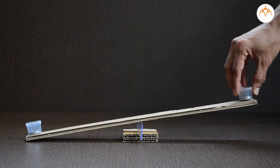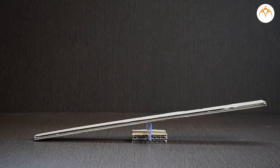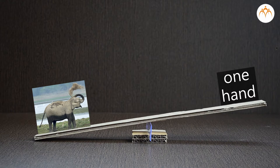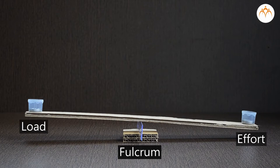You can change these distances by changing the position of the fulcrum. Anything can be lifted with a lever if it is long enough. With the help of a lever, can you lift an elephant with just one hand? Think about it. The levers are sorted into three classes. The classes are based on the location of fulcrum, load, and effort.